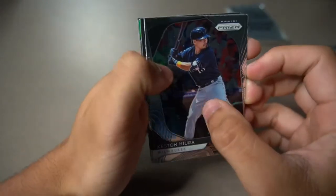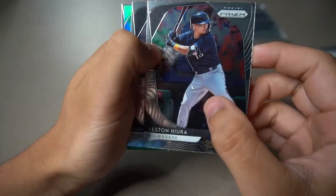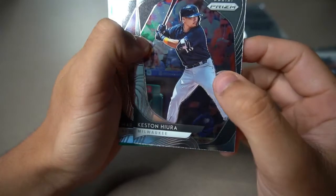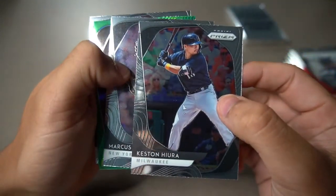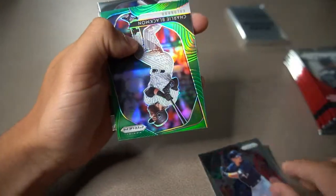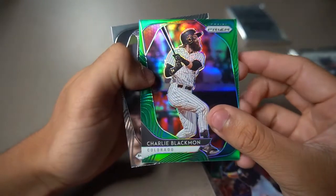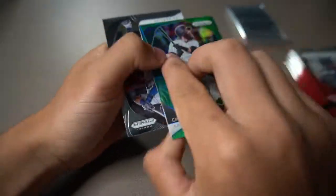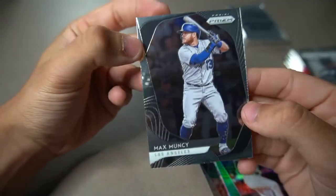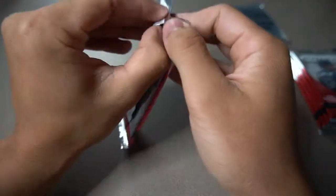Here we go, let's see who we get — Keston Hiura, Brewers. Marcus Stroman. Got a green parallel card of Charlie Blackman, also has a nice rainbow refractor to it. Let's see if it's numbered — no, it's not. Fourth and final card in this pack is Max Muncy.